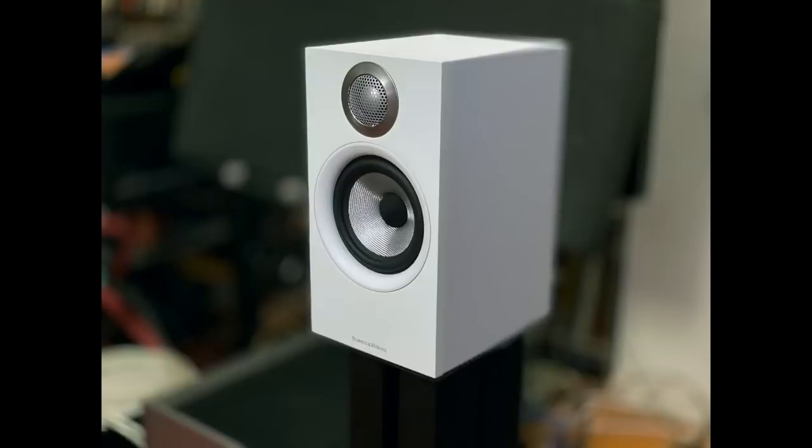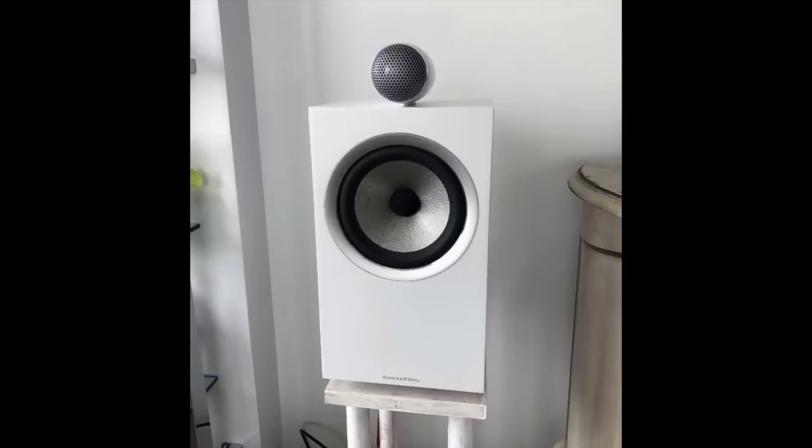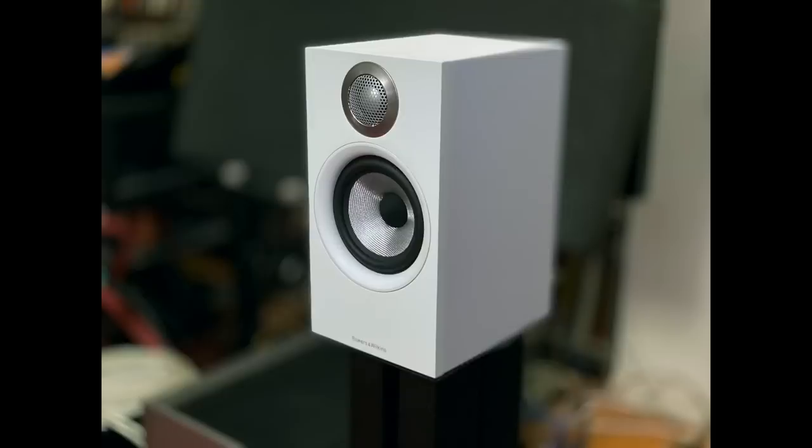One other thing: the way the speaker looks. I think it's a very attractive, modern design, especially in white — I like white speakers. However, the cabinet finish in white, black, and oak is vinyl, and it's not particularly high-end looking vinyl. I felt the same way about the 705 S2 standard version. At $700 a pair, this speaker should have a nicer finish. They do come with a very nice set of cloth grills, though.